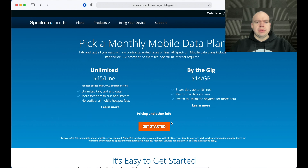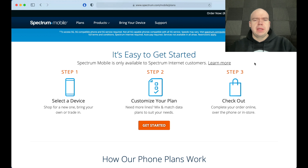One thing I haven't mentioned yet is that in order to sign up for this service, you have to be a Spectrum Internet customer. You have to have Spectrum Internet service, and it shows that right here on the site as well.